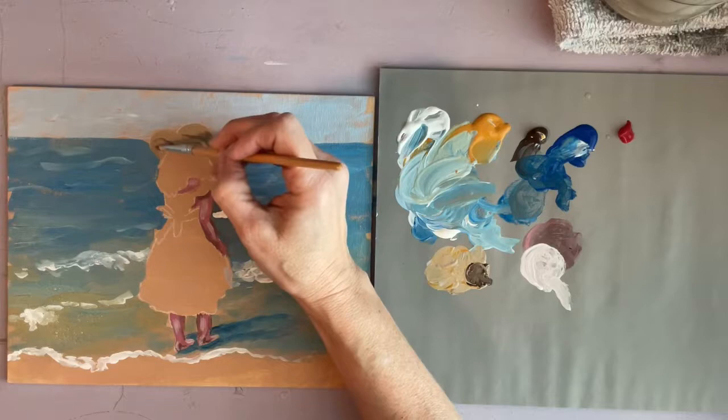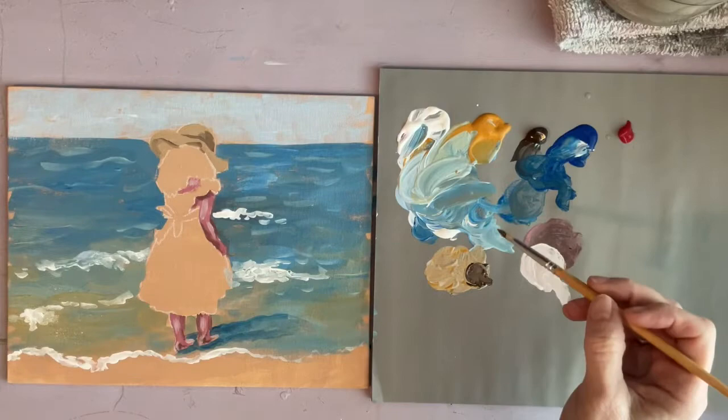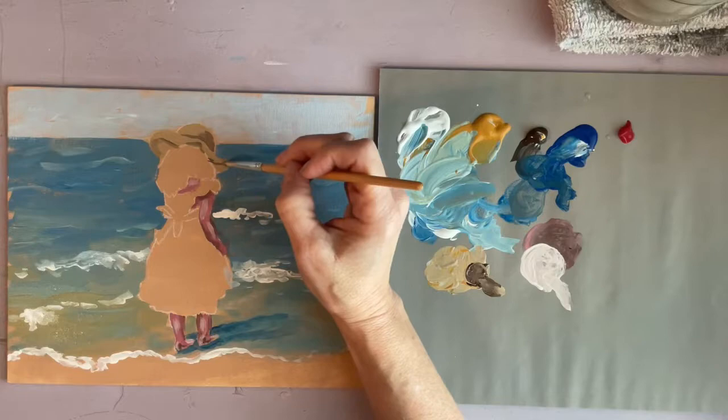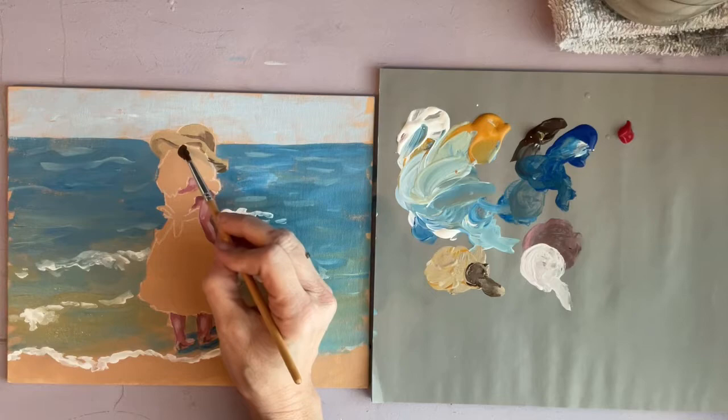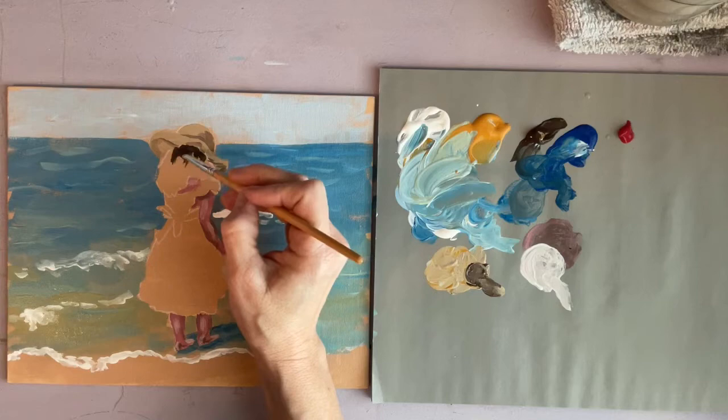With this painting style you've got to keep reminding yourself that it's supposed to be choppy and messy. You don't want anything to be perfectly blended or smooth. You should be able to tell what it is in the end, but you don't want it anywhere close to being a photograph.